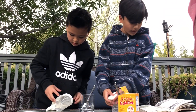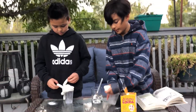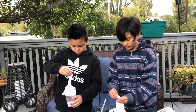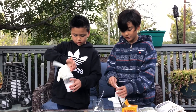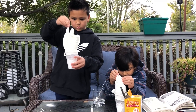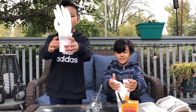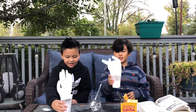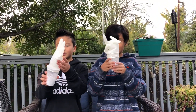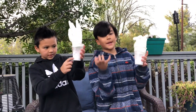Now grab the fingertips — every single one — because they all have baking soda powder in them. Start carefully lifting the fingers to let all the baking soda fall into the vinegar. As you can see, it's fizzing up inside the cup. Look — it's Frankenstein's hand!